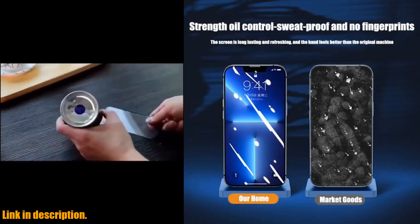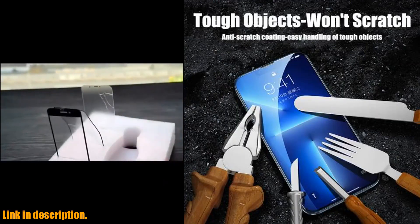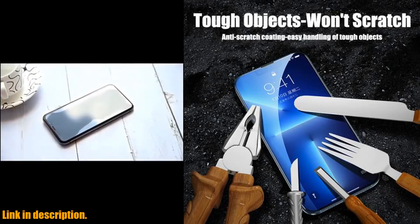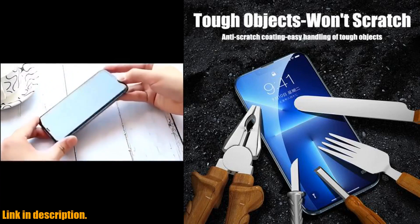Say goodbye to annoying air bubbles and difficult installations. The screen protector is designed for easy, bubble-free application, giving you a seamless and smooth experience from the get-go. The high-quality tempered glass construction ensures maximum protection without sacrificing touch sensitivity or screen responsiveness.